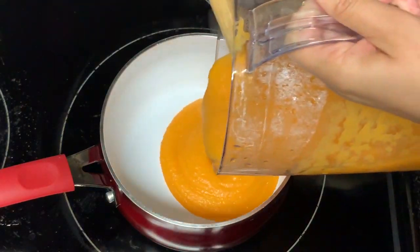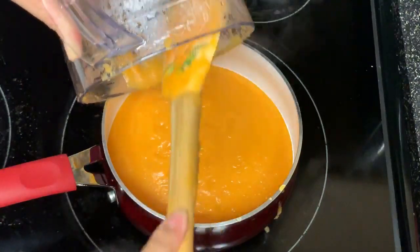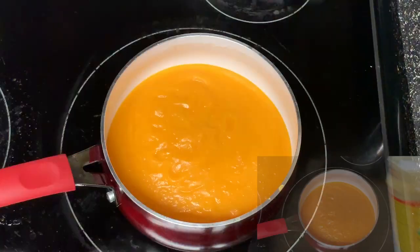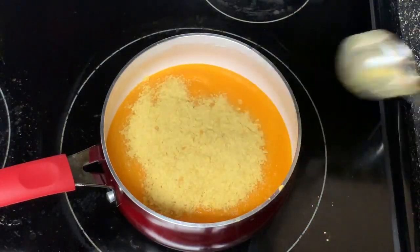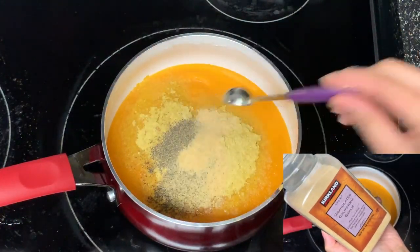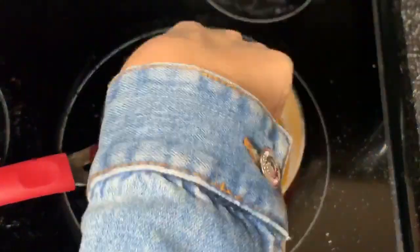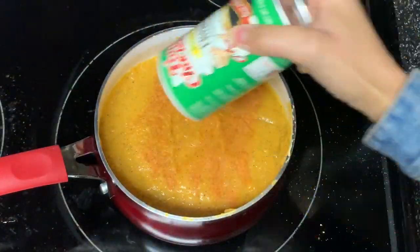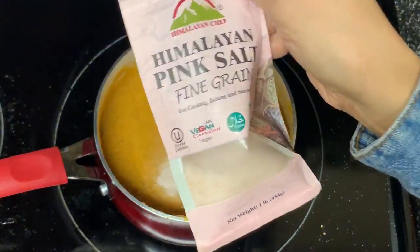Add that puree to a large sauce pot and begin to season. Add in some nutritional yeast flakes to help get a cheesy flavor, followed by McKay's chicken seasoning, black pepper, garlic powder, and a little Italian seasoning. Give that a mix, then add some Creole seasoning and Himalayan pink salt — season to taste.